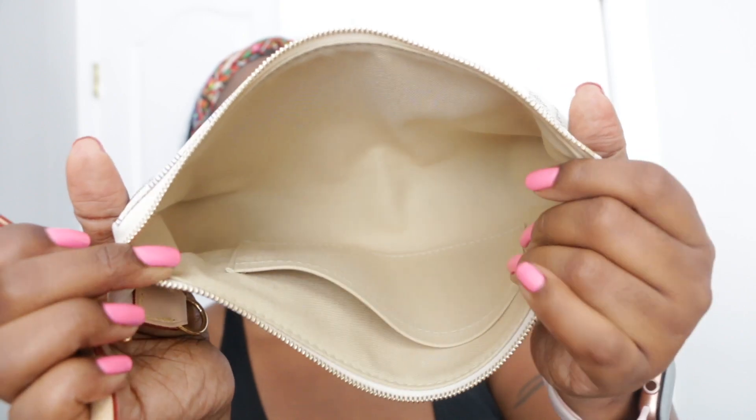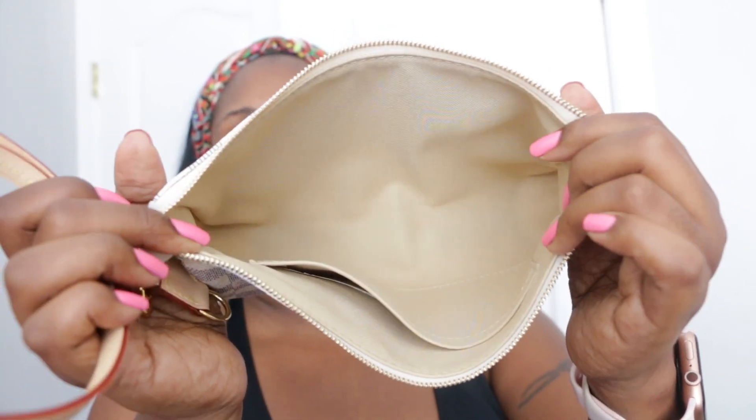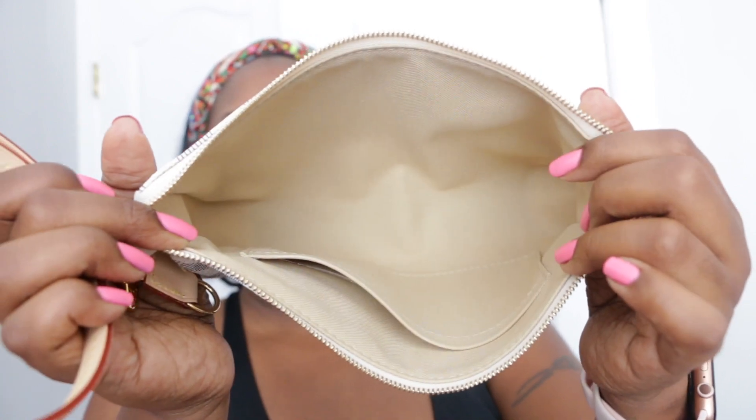As you can see, very simple, plain on the inside. It just comes with that one slit pocket, unlike the Coach. But it's still very spacious nonetheless. Let me zip that up and compare these two side by side.